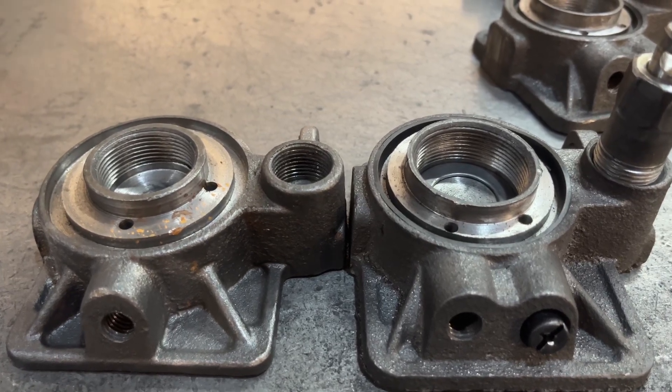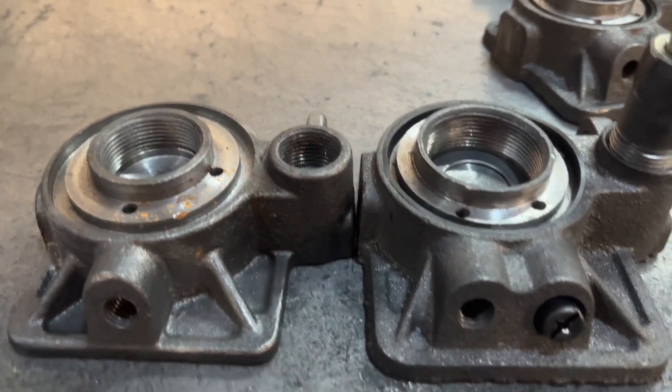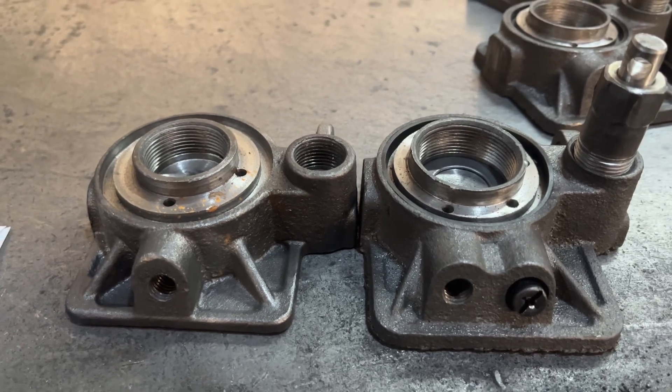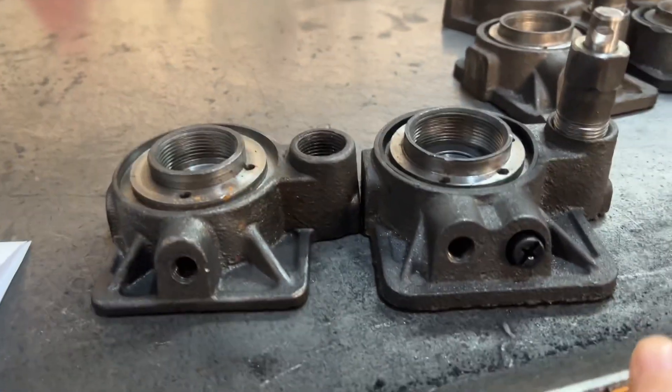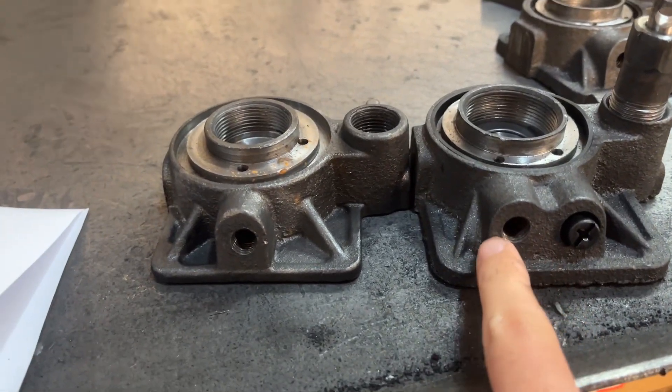We are Jiaxin Fasten Auto Parts Company Limited. We are a professional factory of hydraulic jacks. Today we show bottle jacks with safety valve and how it works.